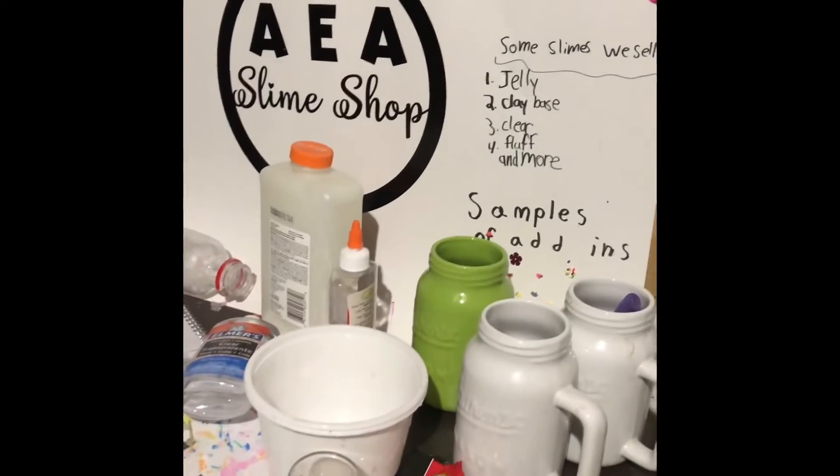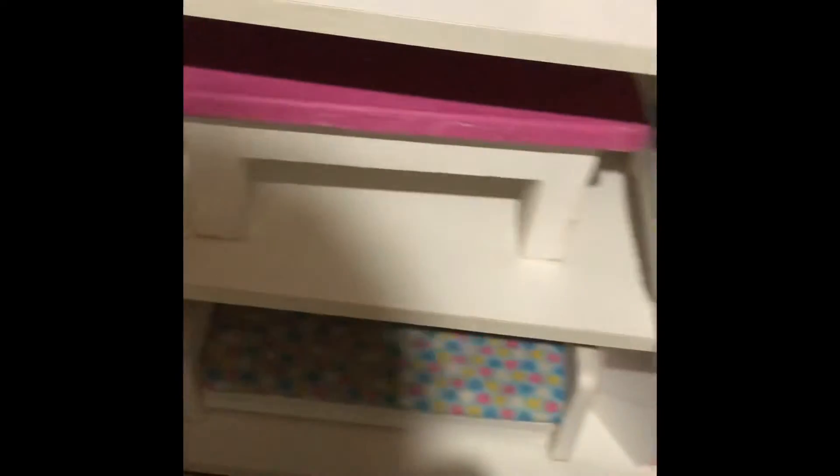I'll talk about that in another video. Here we have dolls. Let's look in — art class. We have boots — not boots, shoes. And then we have accessories and then hay clay foods. Then we have a bunch of plants in here and there's some more furniture. There's furniture all the way down.